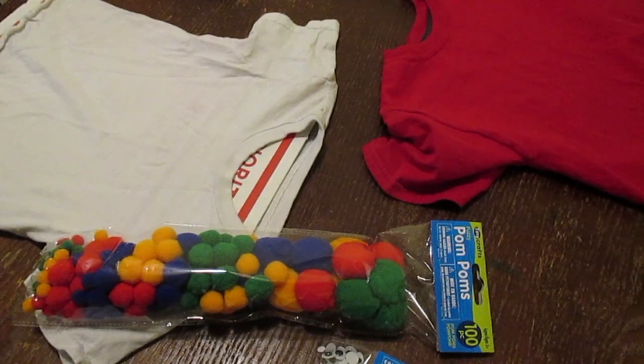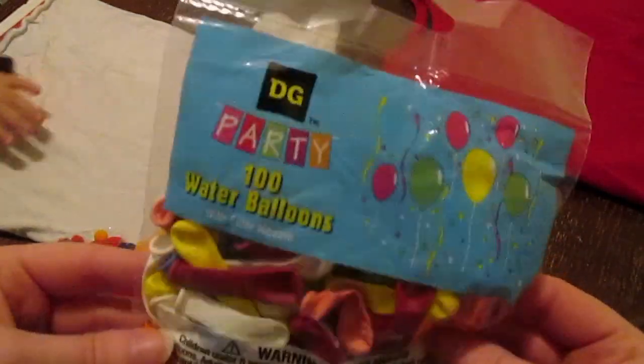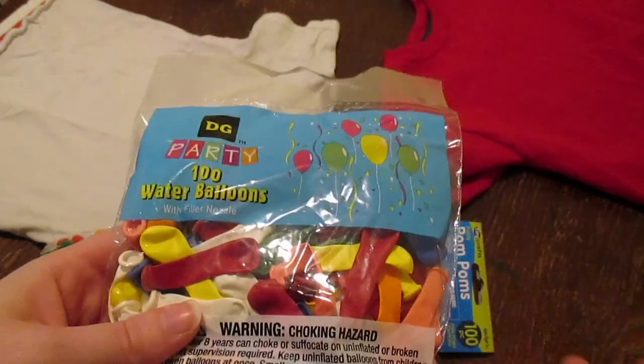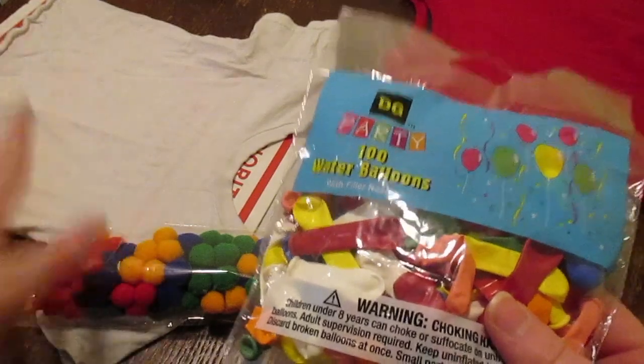Hey guys, so today we are working on our 100 days of school t-shirts and I thought it would be fun to film them to maybe give you some ideas if you have kids and they have to do the t-shirt thing. We also have to send in a baggie of 100 items. So I found these 100 water balloons — they were a dollar. We're just going to send those in for one project. Basically there are several different projects for my older child, and my younger child just has to do the t-shirt.